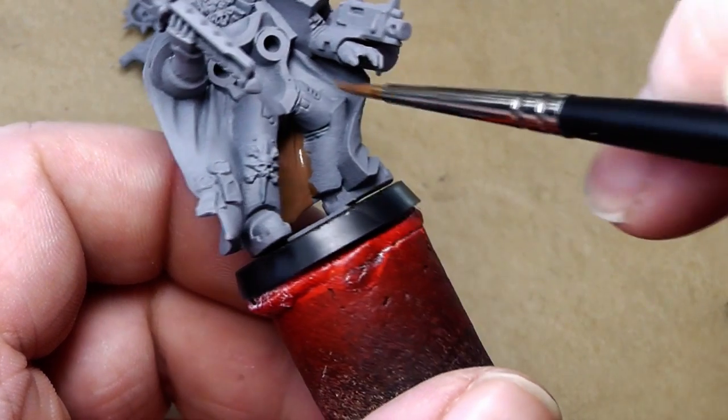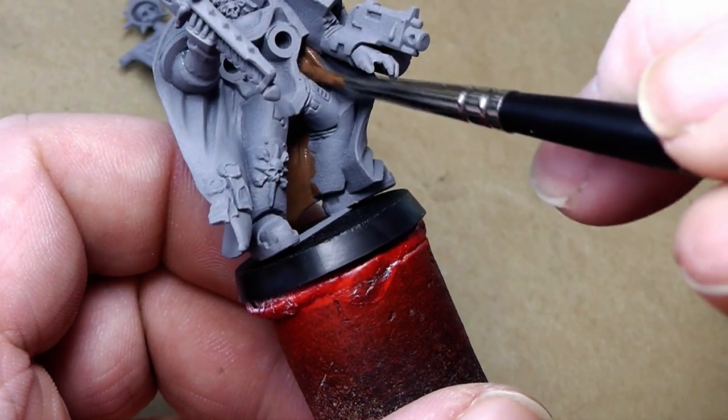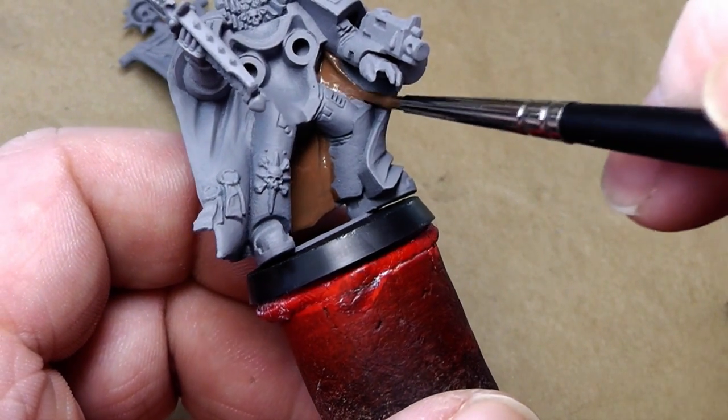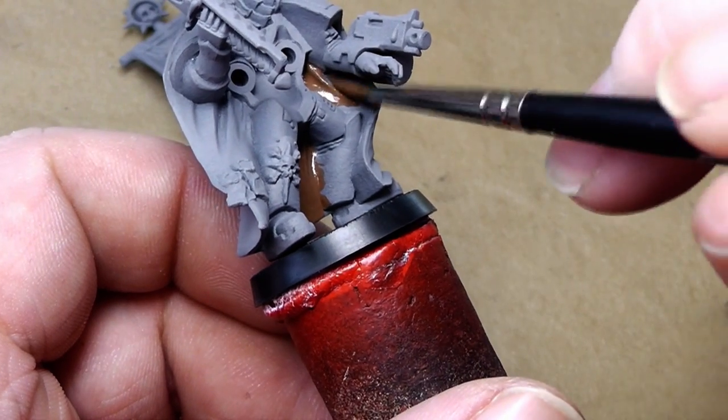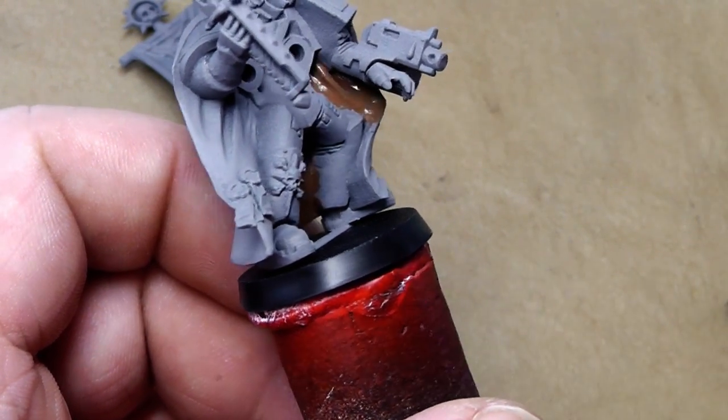Just pick your brush and paint the inside and the outside of the cloak in Caltharm Brown.